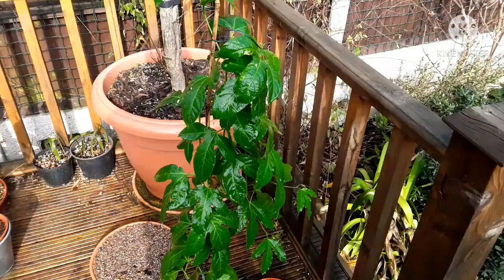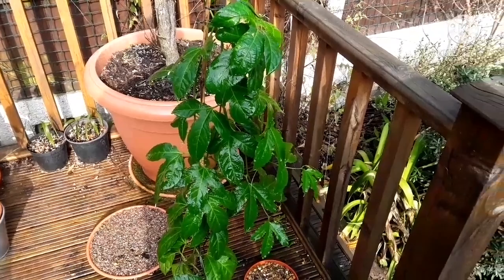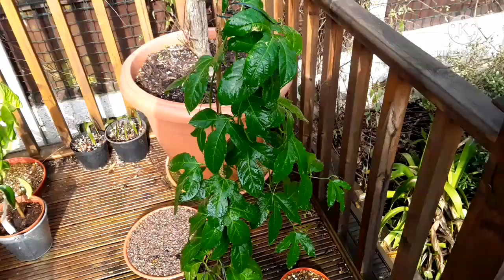I thought that might interest people who just wanted an update on my passion fruit plants. I'll get the other one out of the kitchen in a minute and give that a good spraying as well, then put them back in. Hopefully that will keep the mealy bugs under control until these can go back outside.